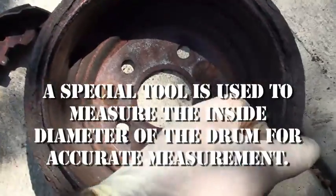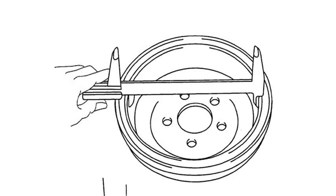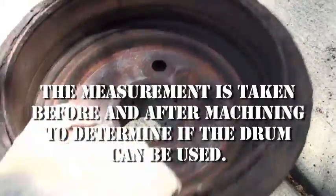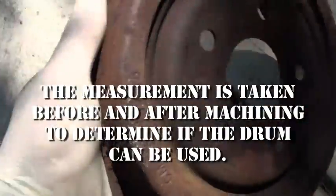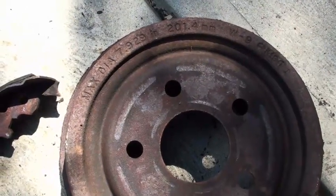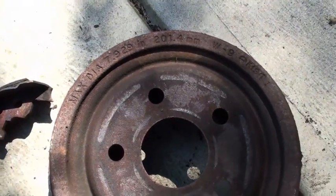And if what you're going to cut off — like this ridge here — if what you're going to remove from the inside of this is greater than that number, then the drum needs to be discarded. So to answer your question, that is how you know whether or not you need new drums or if you just need to machine them.